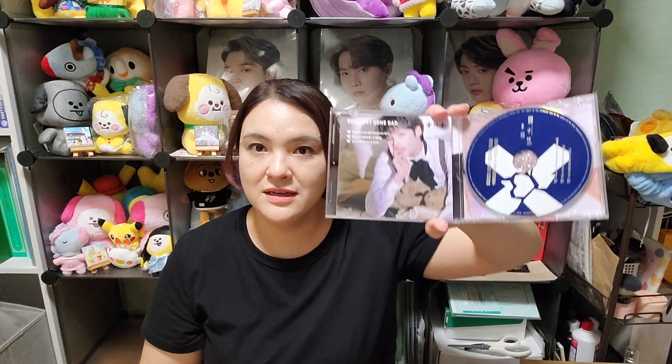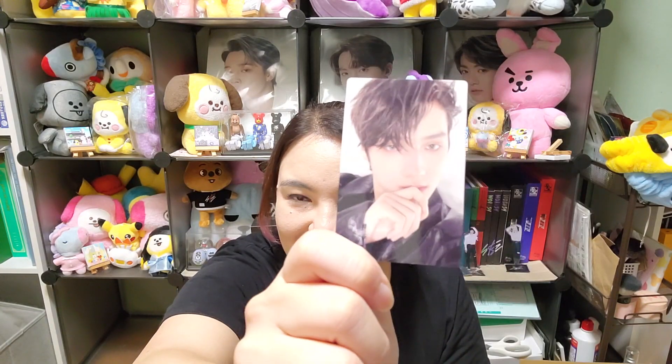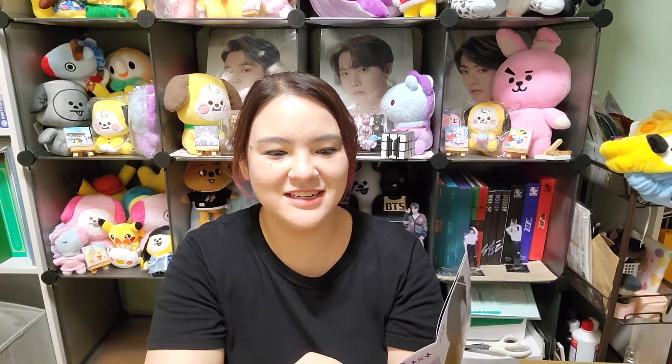The last solo version is Huningkai, and after this I'm going to open the standard version for the giveaway. Inside: photo card — he looks really good there, I like that — and the photo book with a few pages. That's it for Huningkai, and that's it for all the album versions.